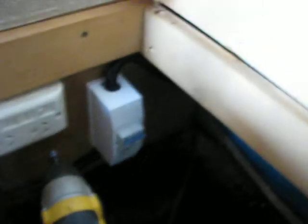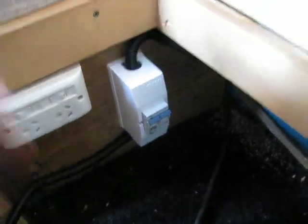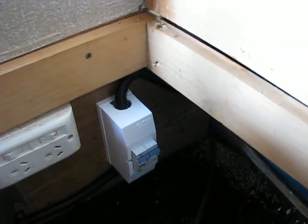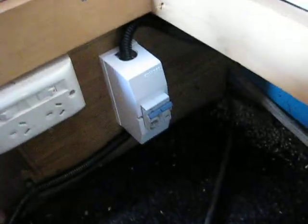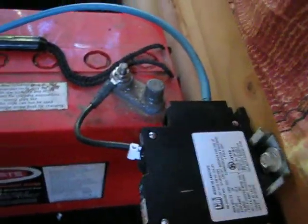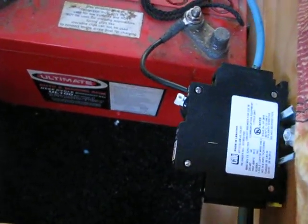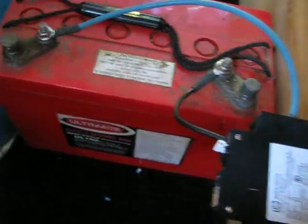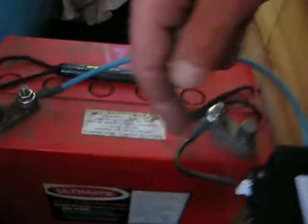Circuit protection is very important. This is a DC circuit breaker — I've put it on both the positive and the negative. It's 16 amp, a little bigger than needed but that's fine. That goes out to the charge controller, and another circuit breaker comes in from the charge controller. This is a Midnight brand unit — Yankee Doodle Dandy style — slightly different size to what we have here in Australia. This one isolates the battery and that one isolates the panel. Must have circuit protection.